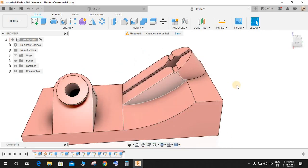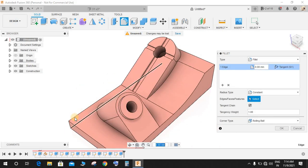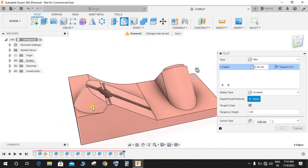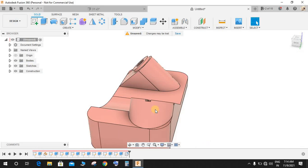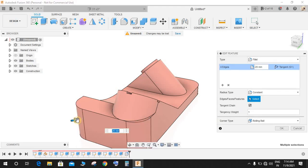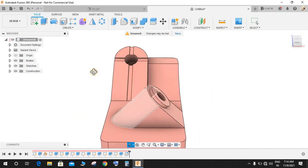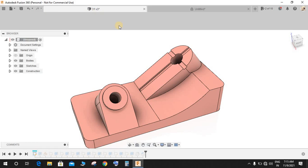Go to Fillet, select this edge, this edge, this one, and this one, and give it a radius of 10mm. This completes our exercise.